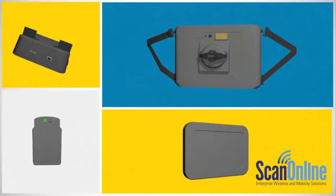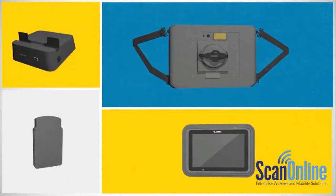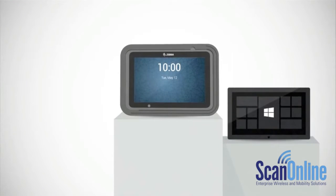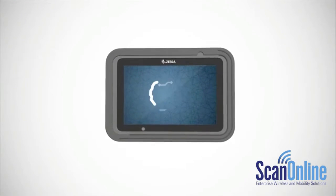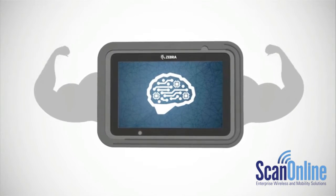It offers a new level of flexibility with a range of fully customizable accessories that are built for business. Outside, it's dressed to impress, with quality designed to compete with the hottest consumer tablets on the market. All brains, all brawn — this is the full package in business tablets.